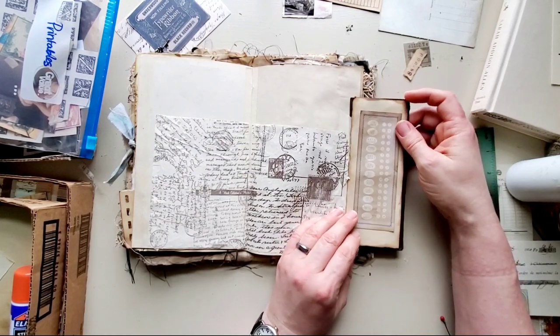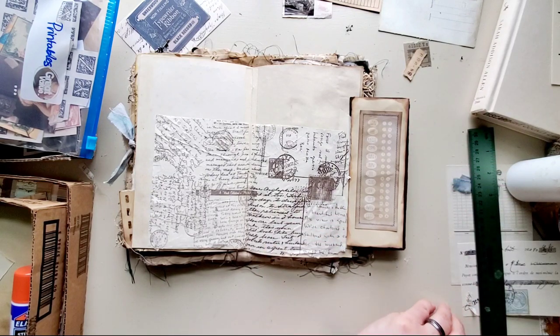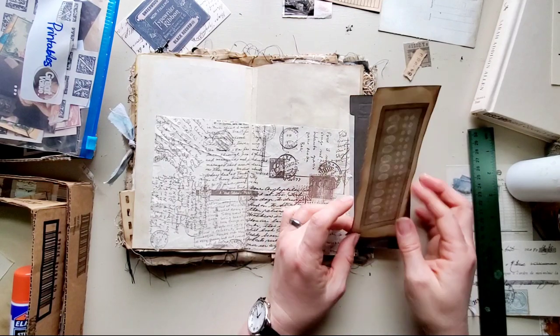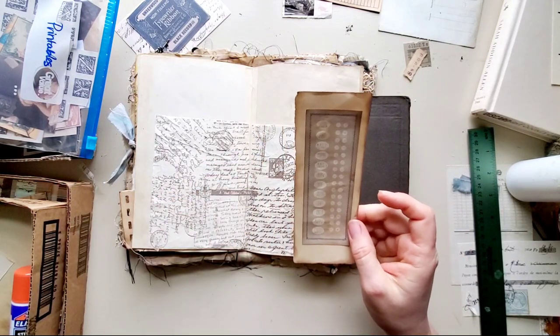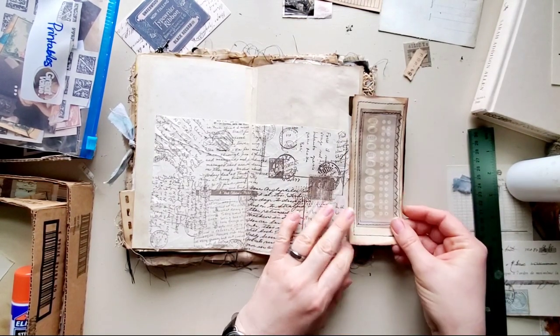I'm trying to decide what to do because I've got blue in the machine and blue is what I've used in this journal. So I think I am going to go ahead and add some stitching around it. I'll be right back.